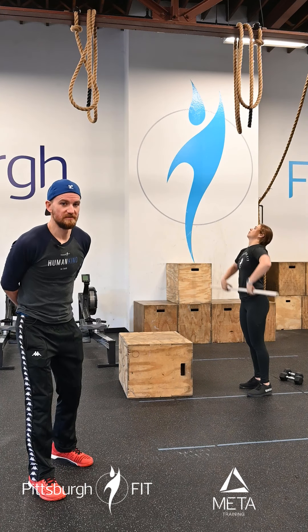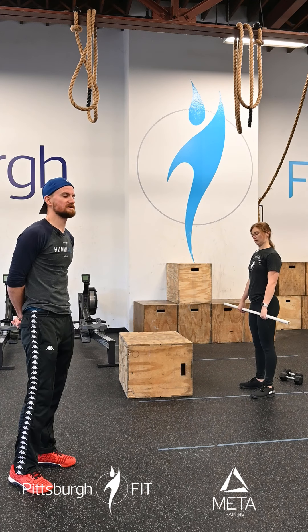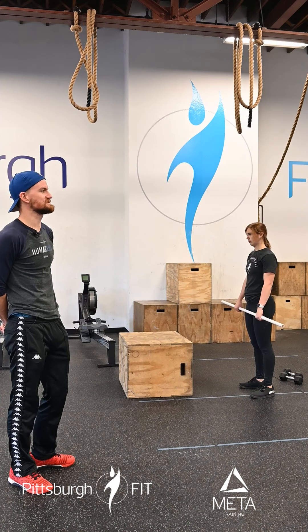Make a determination that you will live your purpose today. What's up guys? It's G&G from Pittsburgh Fit. We're here to talk to you about your Pit Fit workout for today.